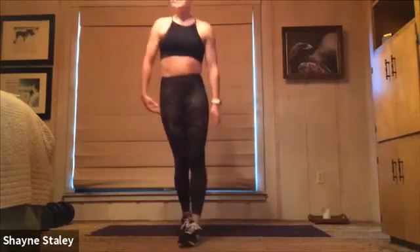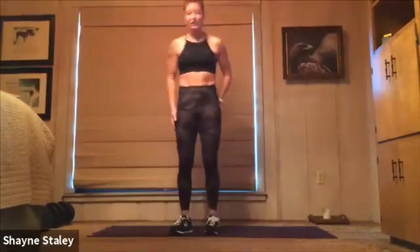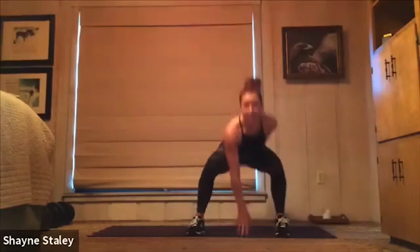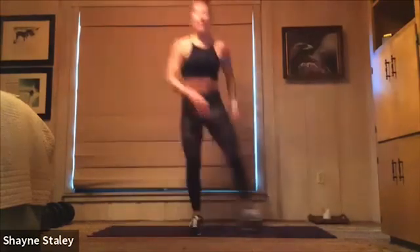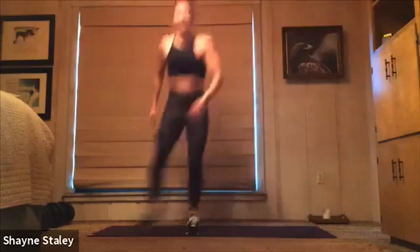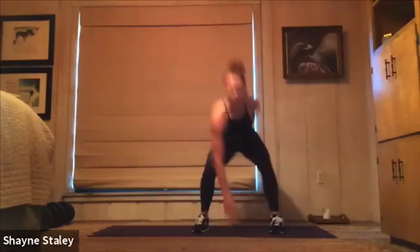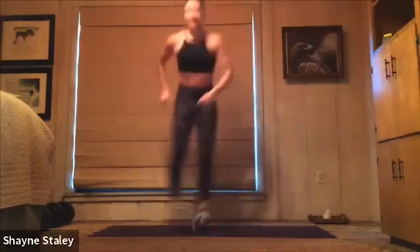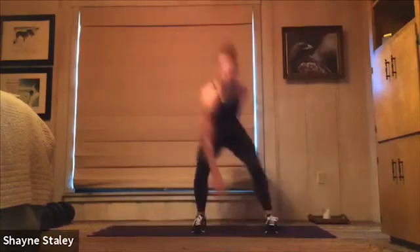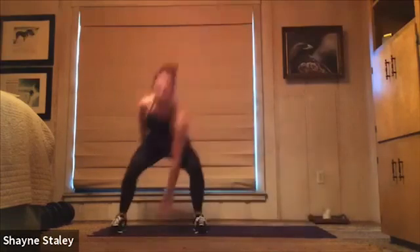Stand on up. Breathe. We've got some side shuffles, right and left. You'll step that right foot out, tap the floor with your left hand, shuffle left and tap with your right — side to side, 40 seconds. Heels stay down. Keep it going — halfway there, 20 seconds to go.